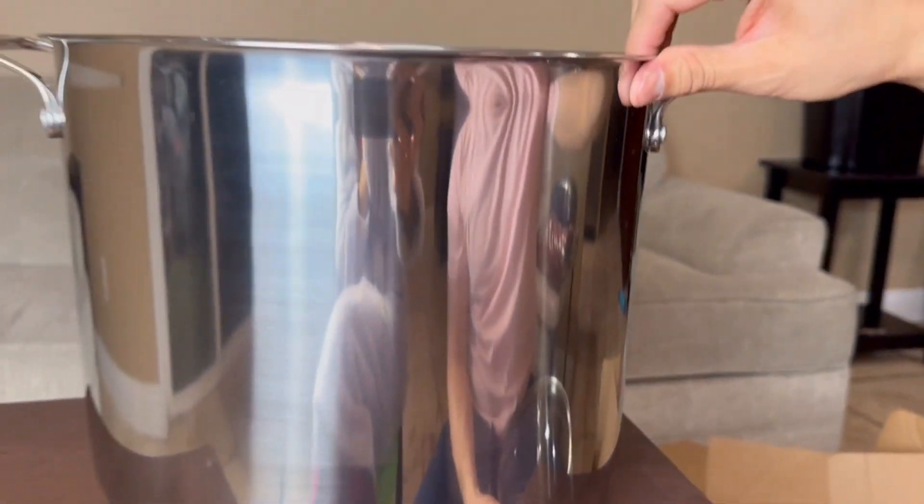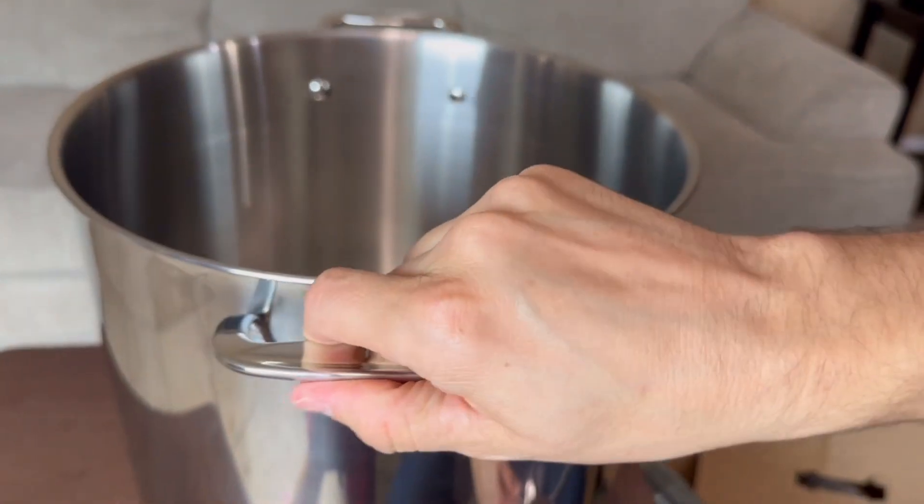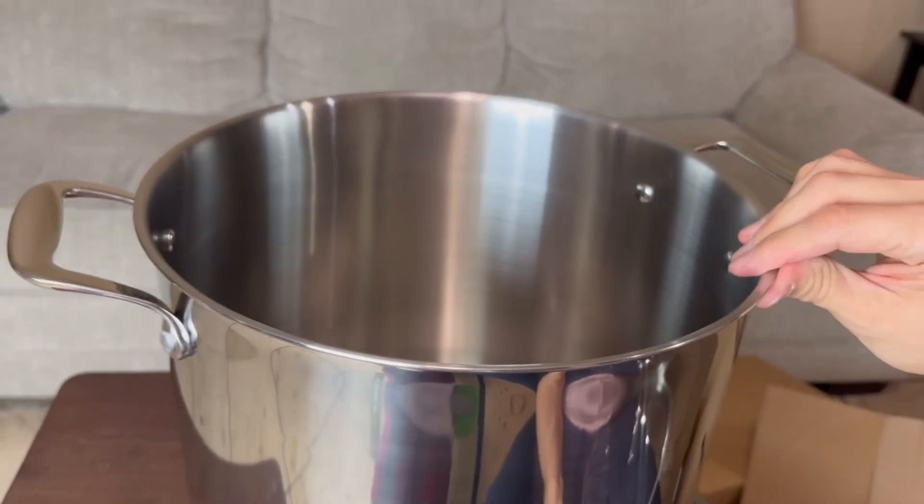It is pretty beautiful, you guys, and we do have a reinforced handle right here. So you guys could see you could pick this up, fill it up, and it's still good to go.